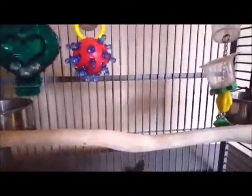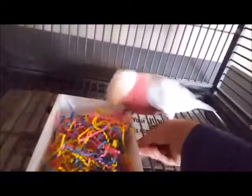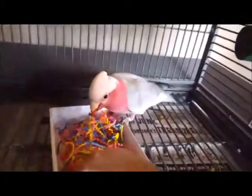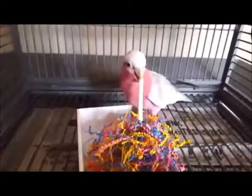Let's go over and see if Taz would like her little tray that we made up. She's going down by her tray to check it out. And like I said, she's had this kind of tray before, so she's loving this so far. Let's see what she's getting out of here.